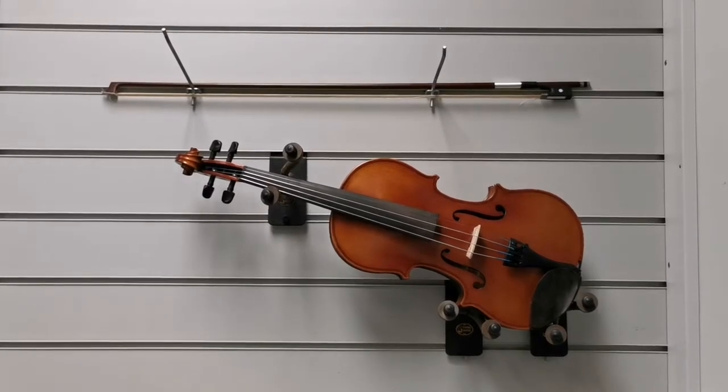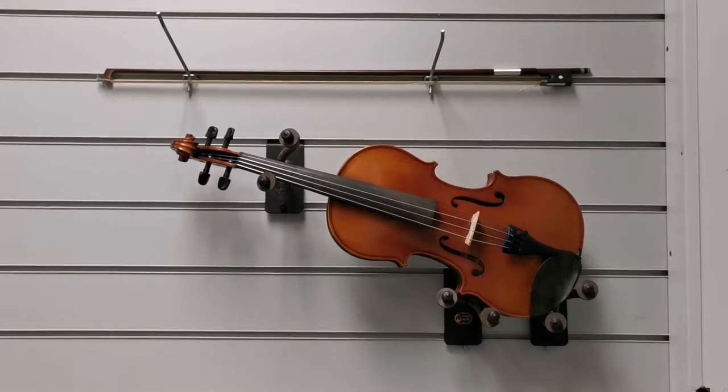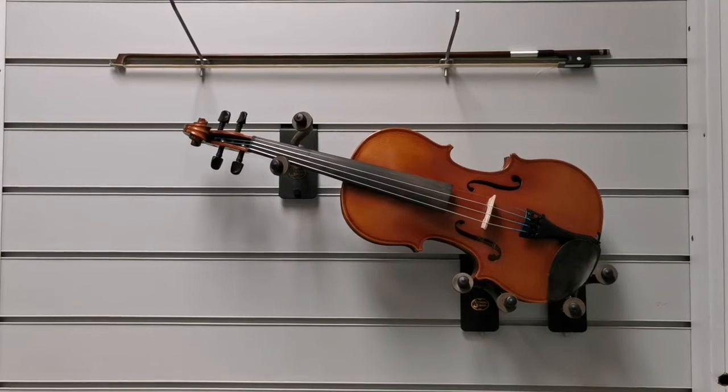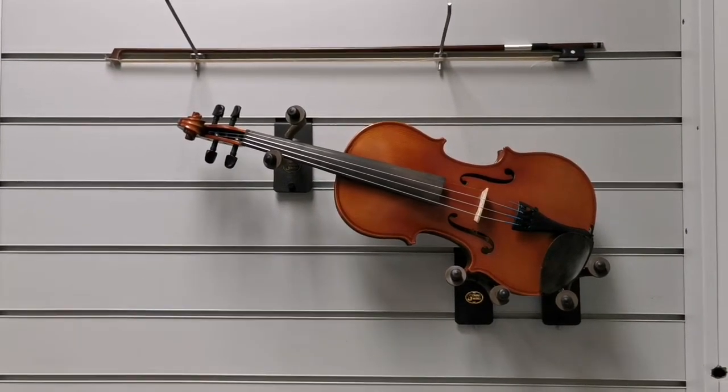Hello everybody, this is Barry at Rimmers Music in Blackpool, and I'm here to show you this. This has just come into store. It's a second-hand Primavera 200 violin. It's a full-sized outfit and it includes the bow, the case straps, and the case.